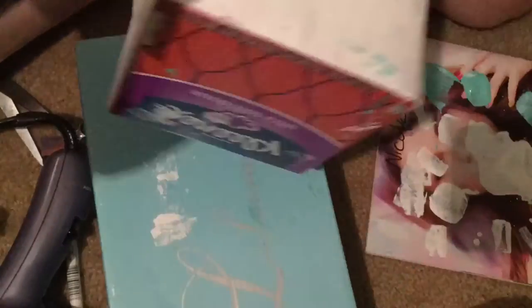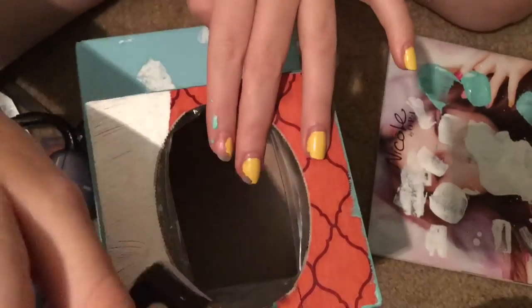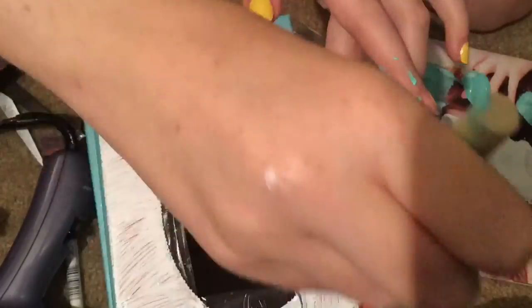My suggestion box is drying right now and looks like this. Basically, I'm just going to let it dry overnight, and then print out a label that says 'suggestion box.' You can kind of see the design — it looks kind of cool. I'll talk to you guys tomorrow.